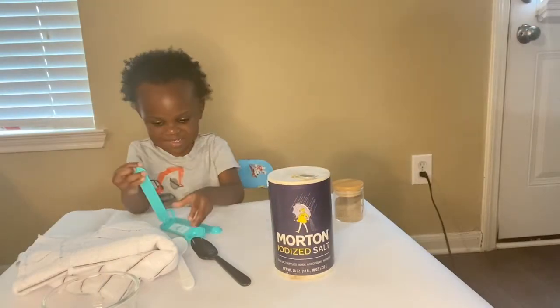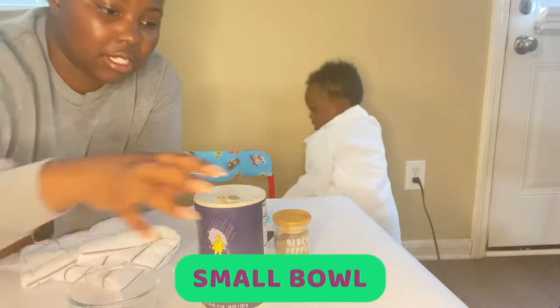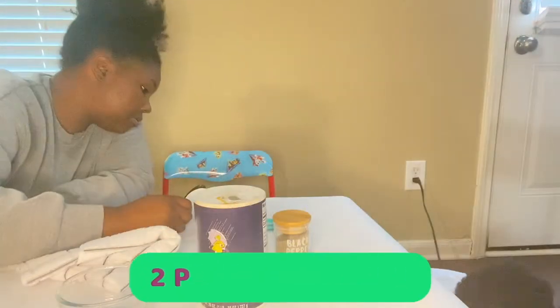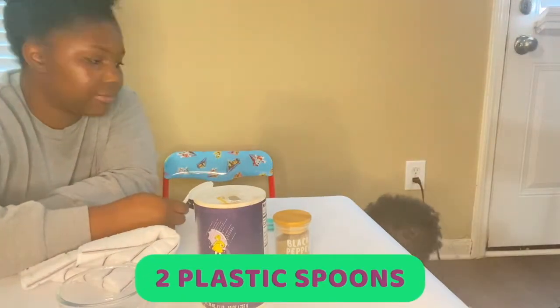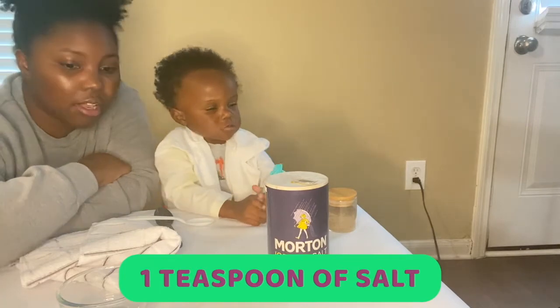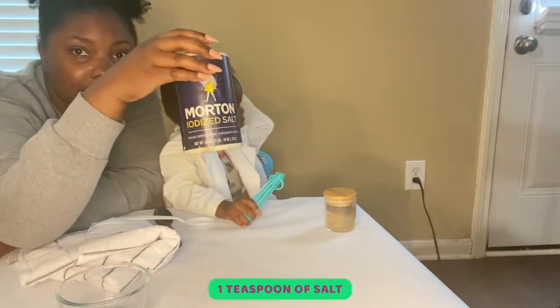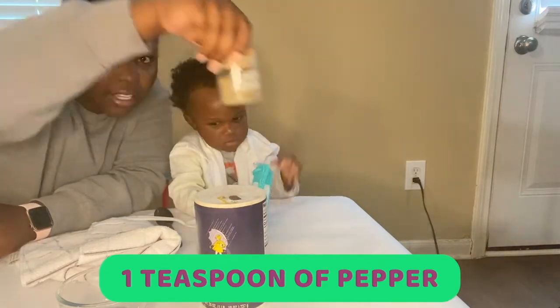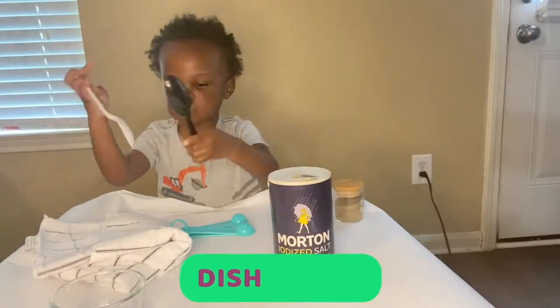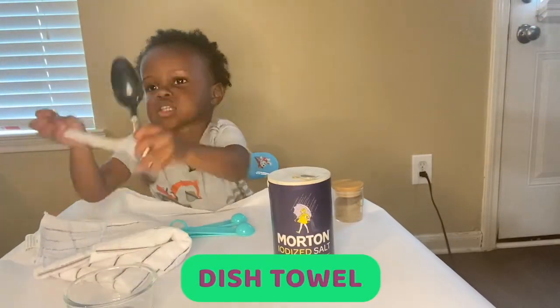The materials that you need for this experiment are pretty easy — you probably already have a lot of these things at your house. You'll need a small bowl; I decided to use a small clear bowl for this experiment. Then you will need a plastic spoon. I used two different color plastic spoons because it's a science experiment, try it out. Then you will need a teaspoon of salt and a teaspoon of pepper, so get your measuring spoons out. And then you will need a dish towel — any kind of dish towel you have in your kitchen or just a regular towel.